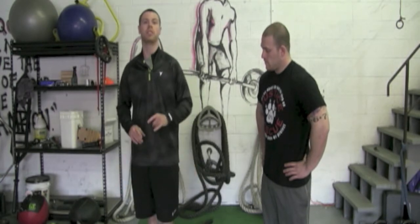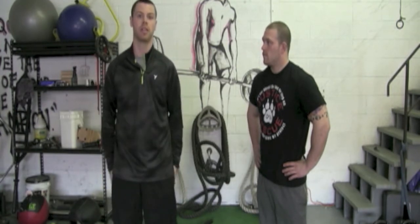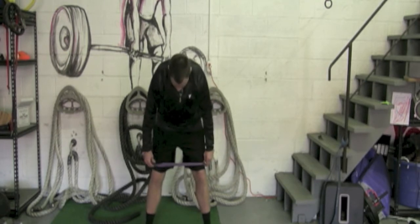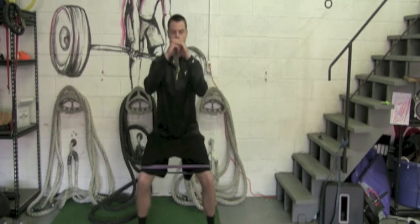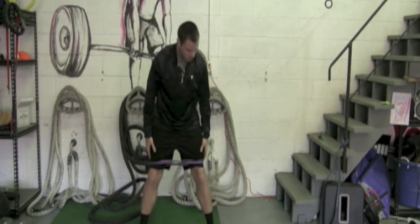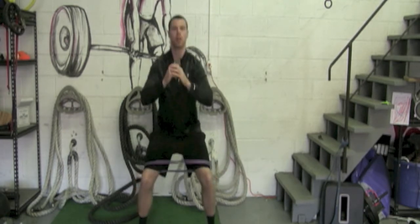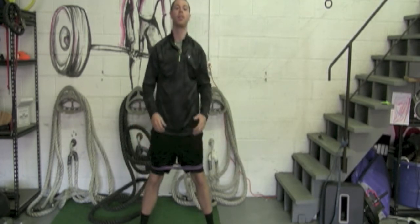I want to show you two simple exercises that we use here to help prevent those injuries and strengthen the hamstrings and the surrounding ligaments around the knee. The first exercise is a band resisted squat. I have a half-inch band around my knees right above my kneecap. As I squat down, I fight the resistance of the band and push my knees out. This strengthens the muscles and ligaments surrounding the knee and enforces the better movement pattern we want — knees tracking over the toes instead of caving in, which causes limited stability and increased injuries.